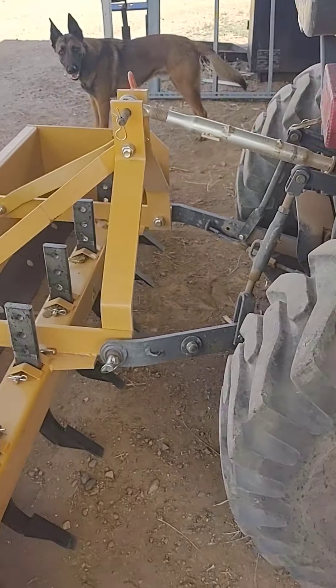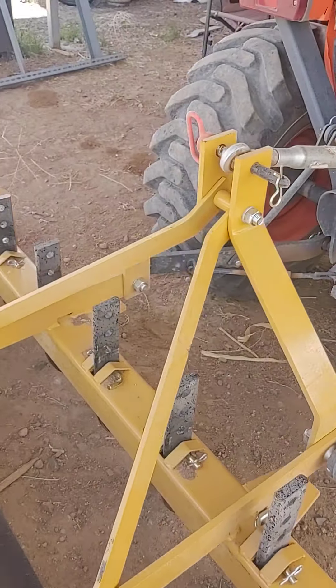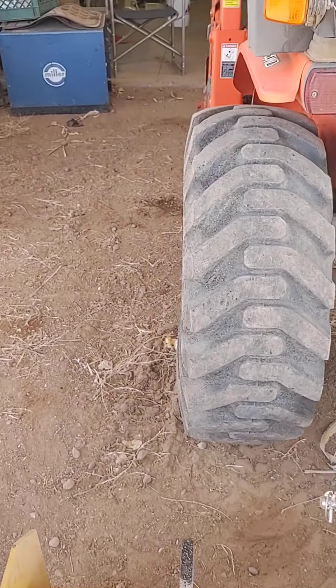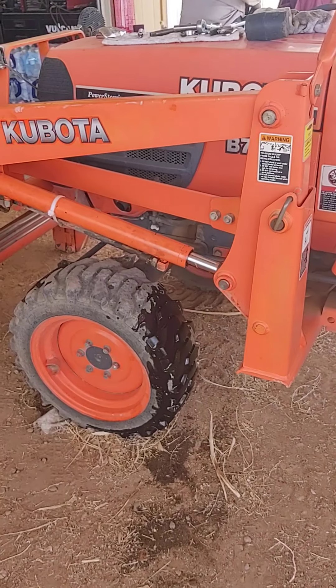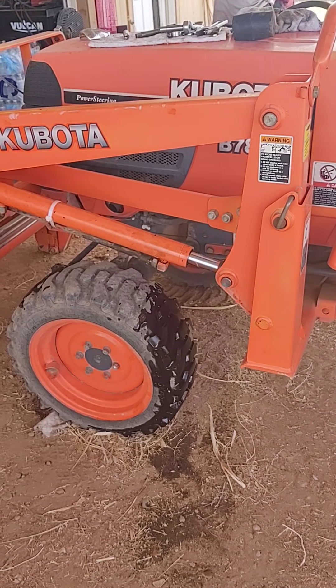It's a cool little tractor. I wanted to make this video because I didn't want to spend $600 to have it done. I figured I could do it myself — very, very simple. I'm not a mechanic by any means.